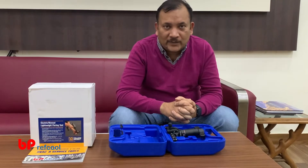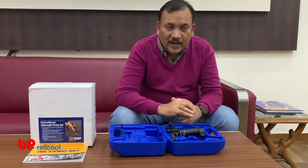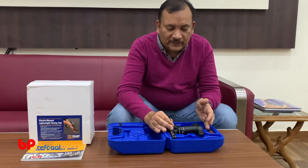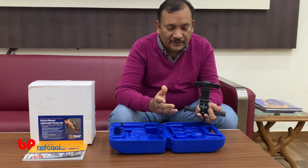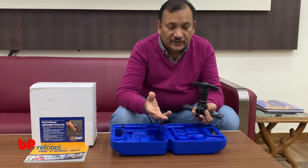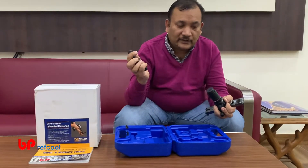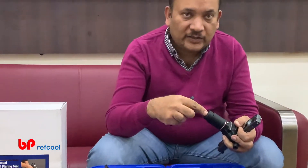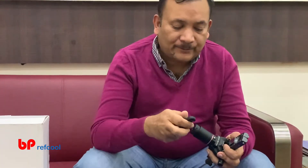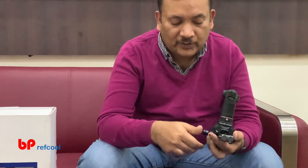Hi, I am Kabil Singhal from BP Ref Pool and today we are going to talk about this Yellow Jacket tool, which is an electric and manual lightweight flaring tool. How this electric or manual lightweight flaring tool is different from any other conventional eccentric flaring tool is with this handle, which you can take out and put a drill machine, so that for large size or anything it becomes very easy to do a flare. Otherwise it works very well as a flaring tool for normal use.